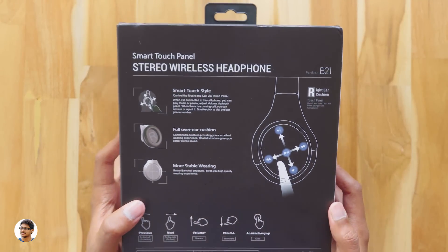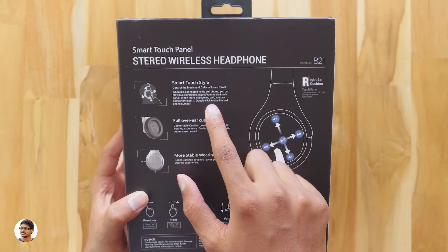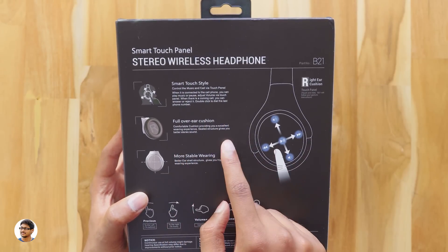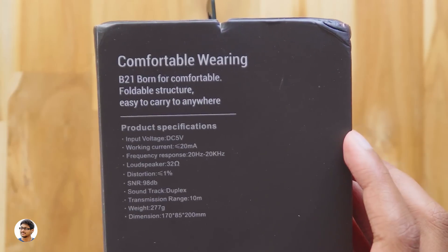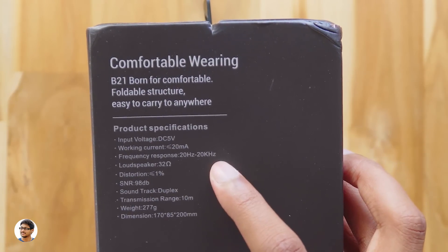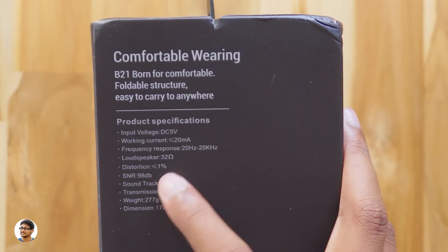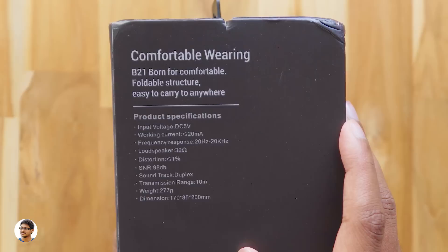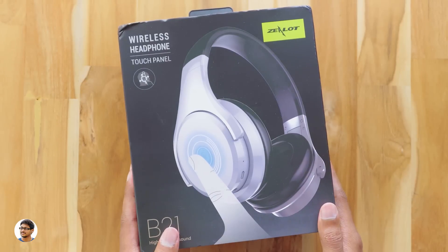This is the backside of the box. Here are some of the features: a smart touch panel, full-sized earcups for good comfort, and a foldable design for portability. Checking out the specs — it's a Bluetooth 4.0 device, distortion is less than 1%, the frequency response ranges from 20 to 20 kilohertz, and it comes with a 500 milliampere battery.